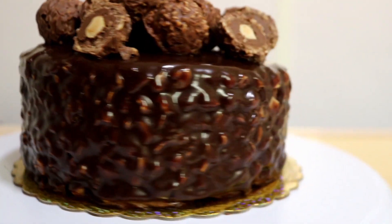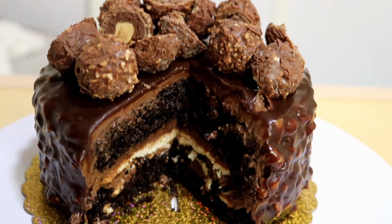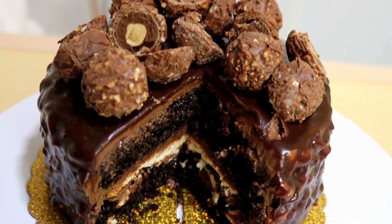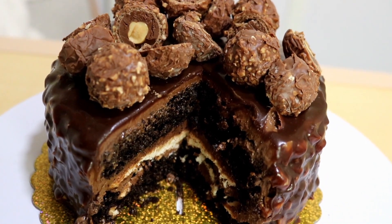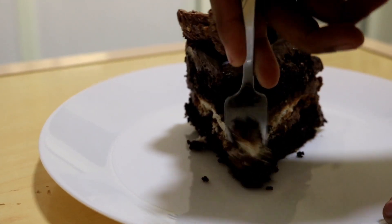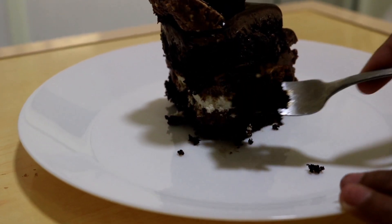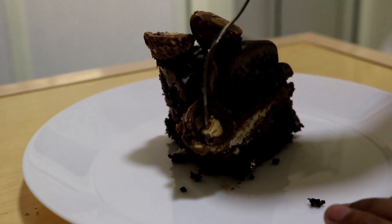After two hours, here it is — the cake is totally ready. I'm just going to decorate it with some Ferrero Rochers on top. That's totally done! Super delicious — hope everyone will try it, not only delicious but amazing. Thank you so much for watching. Hope you liked it and if you did please give me a big thumbs up down below. Also subscribe to my channel if you haven't yet. Thanks once again and bye!